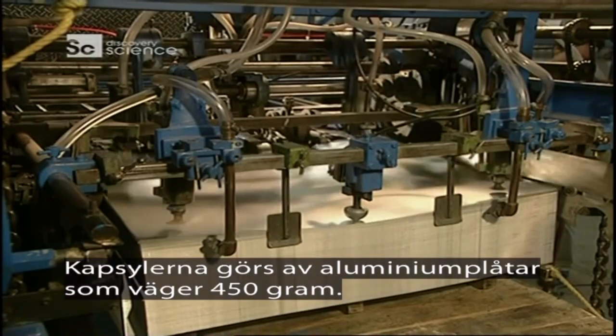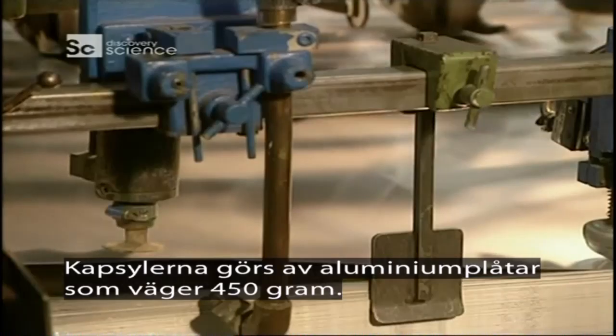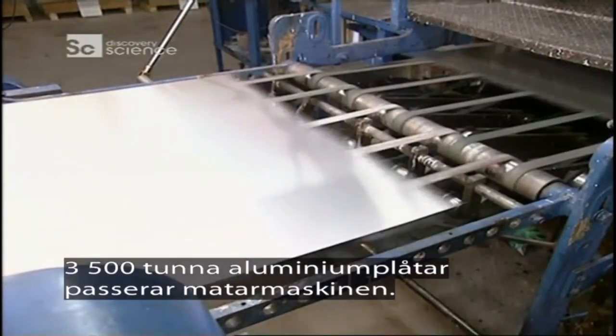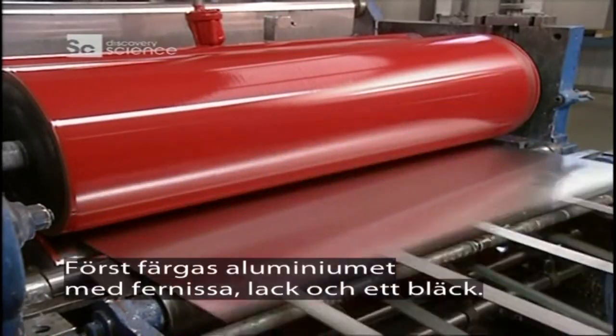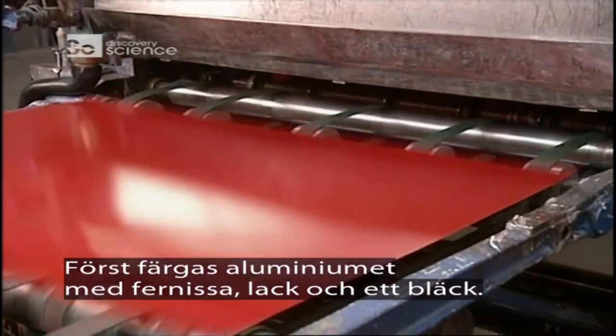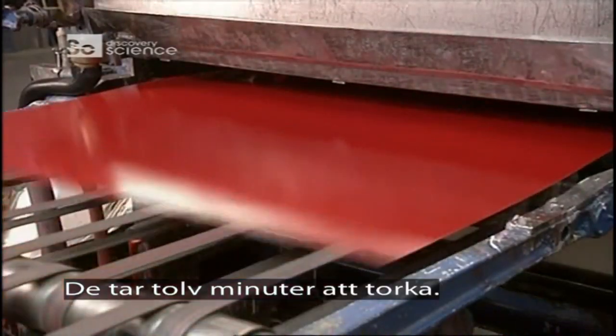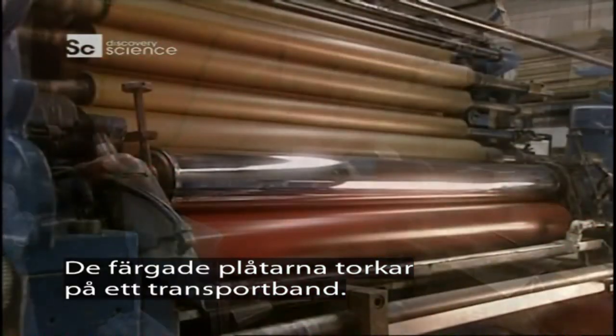The bottle tops are made from one square meter sheets of aluminium weighing 450 grams. Some 3,500 thin aluminium sheets pass through this feeder. They begin by colouring the aluminium sheet with varnish, a lacquer and an ink. 12 minutes of drying time is needed, and the coloured sheets are set off on a conveyor for drying.